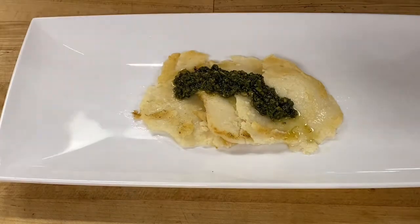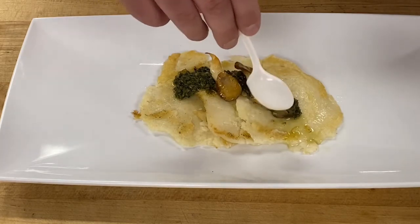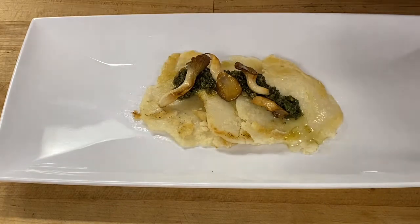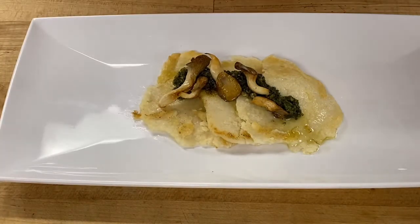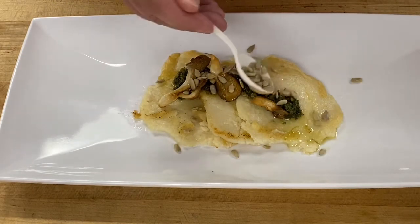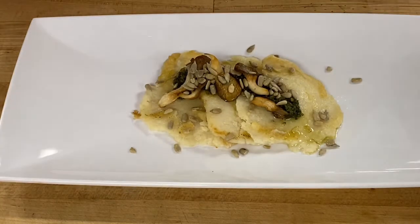I'm laying the mushrooms on top of the pesto. Then I'm coming in with my toasted sunflower seeds. If I improve this down the road I'd probably add more pesto, and maybe some wild greens or microgreens — those are kind of all the rage now and would look good on here. But this is a completed dish.